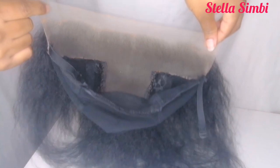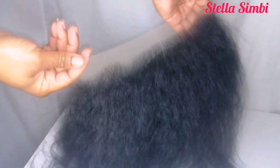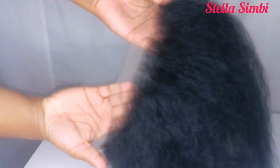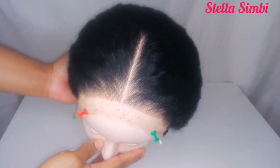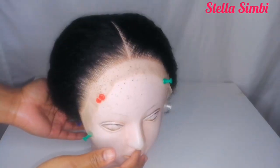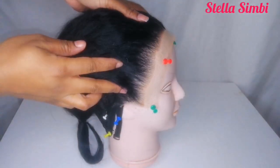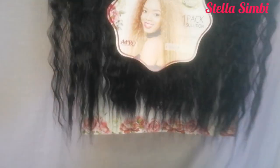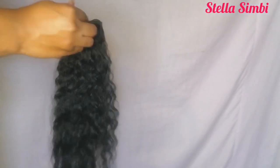In my previous video I showed you how to prepare your frontals and how to sew on the wig cap. I did say I was going to do parts one to four and show you how to ventilate all the frontals I made. I also showed how to draw a hairline in that video, so it's linked in the description. Right here I'm going to be using this afro 19-inch wig.